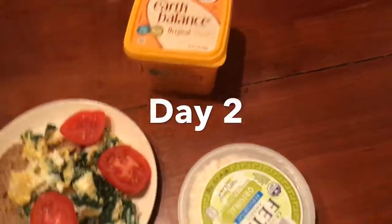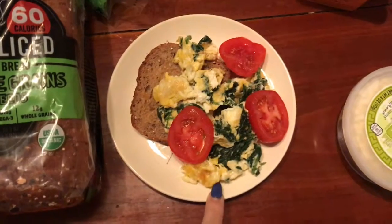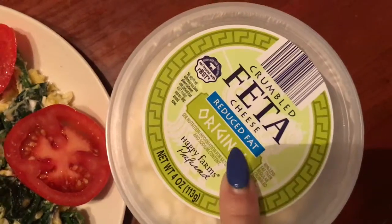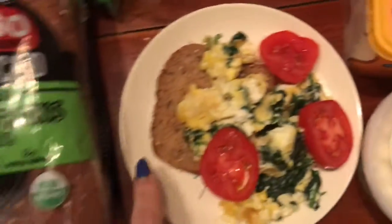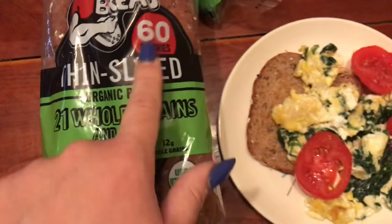Okay, breakfast: got two eggs, baby spinach, a tablespoon of feta, just a little bit of Earthbound's on my Dave's Killer Bread. Six calories.